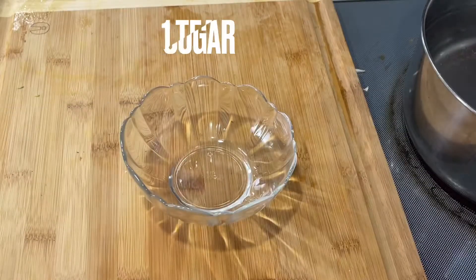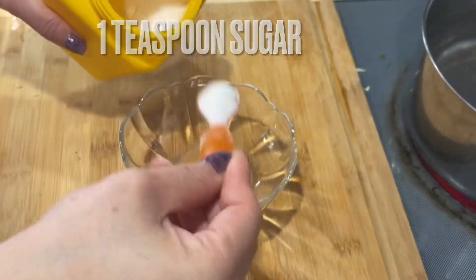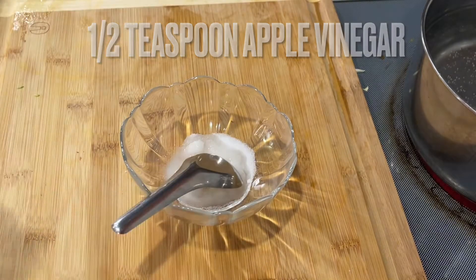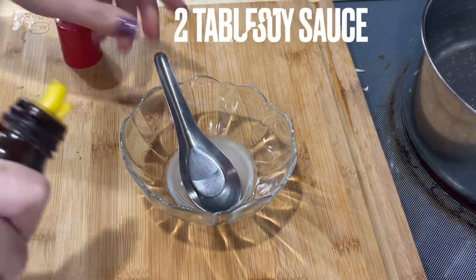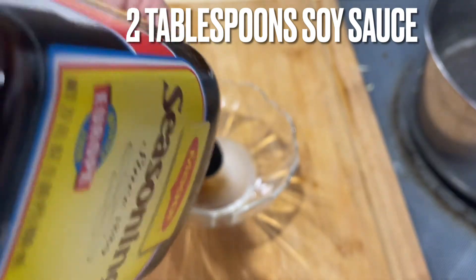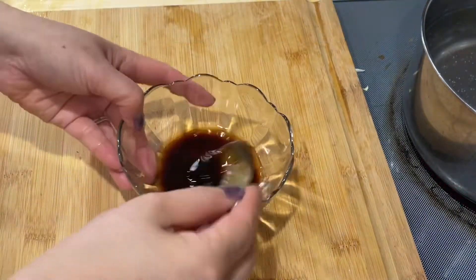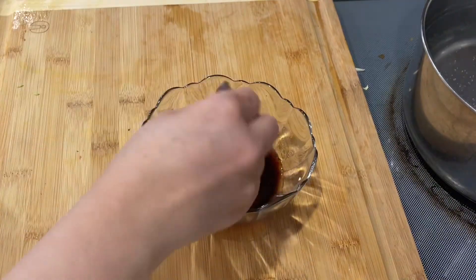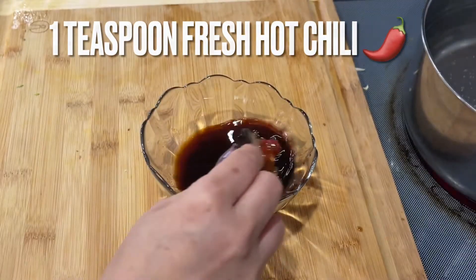And that's basically it for the veggie and tofu. In a bowl, I'm going to add one teaspoon of sugar, half a teaspoon of apple vinegar, one tablespoon of water, and two tablespoons of soy sauce. Mix it up. Then I'm going to add about one teaspoon of hot chili.